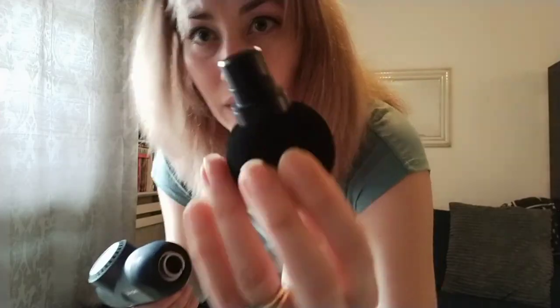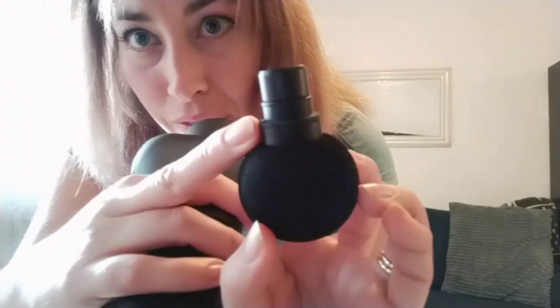It comes with the instruction manual, which I had a little look at — it has some great tips in there. It also comes with two spare attachment connectors; there's one already on the gun and two spare ones in the case as well.